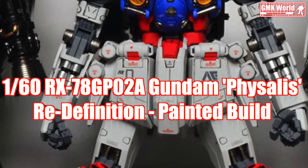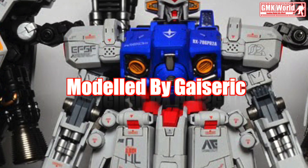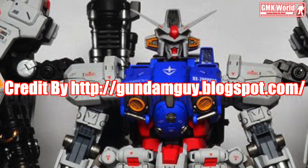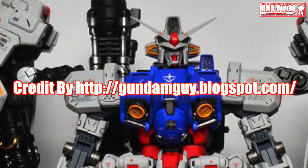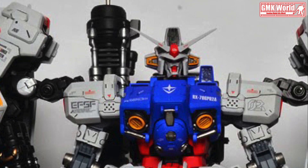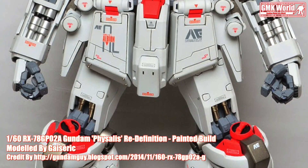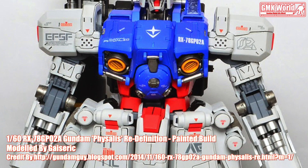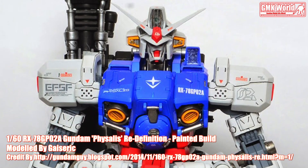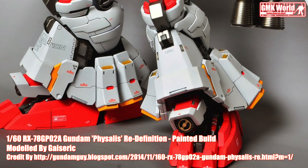Welcome to GMK World Channel. Today we will show you Gundam plastic models, painted build by Gesseric. 160th: RX-78GP-02A, Gundam Faisalist, Redefinition.